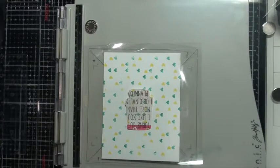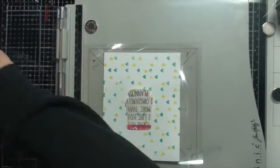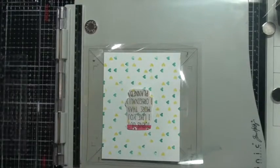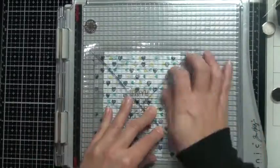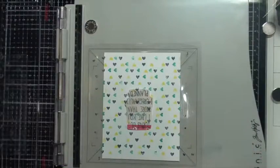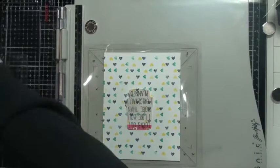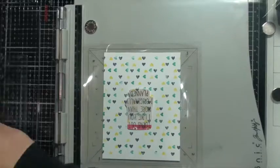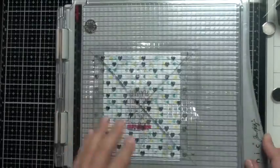You'll notice on my mini stamps I have a number — my awesome mum created a numbering system for my stamps, and I have a handy little chart with each color stamped out that I can refer to. I'll try to show that in my next video. I really appreciate her time and effort in helping me get more organized — she's so organized and crafty herself.